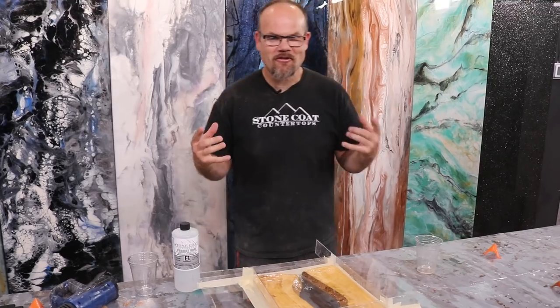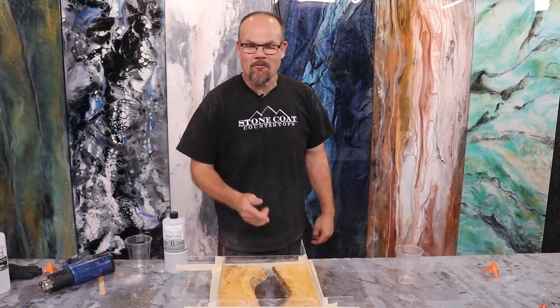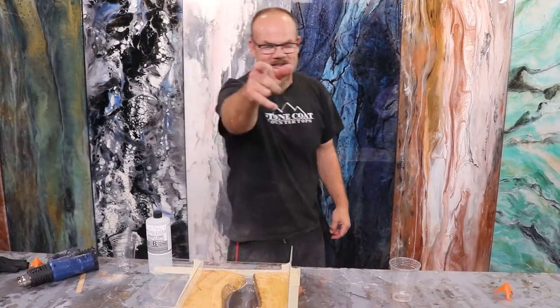I'm going to pour a river and tint it with our metallic. I'll think about the color while this dries and then I'll come back and pour the river and we'll see what this project turns into.